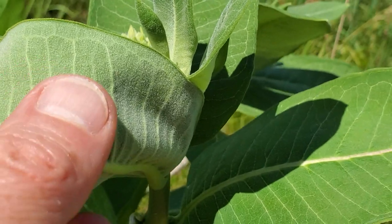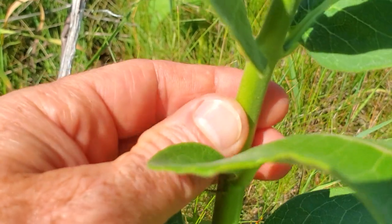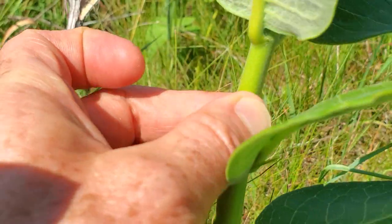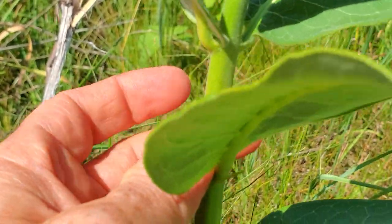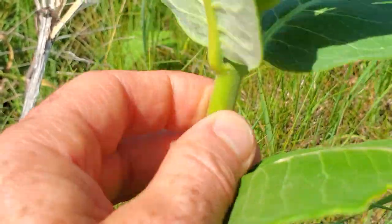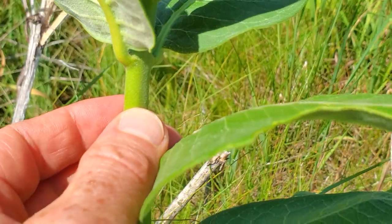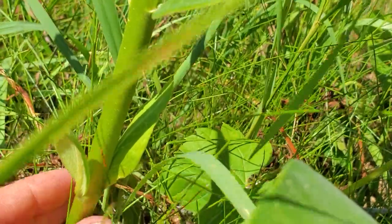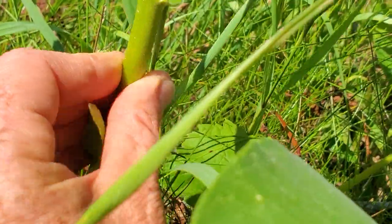Milkweed is also very downy. On the bottom of these leaves you're going to find a soft fluff, and the stems, though it's not apparent at first, are kind of rounded square. They have flat sides on two sides at least. So unlike the dogbane that is round, these guys, when you feel it in your fingers and take a closer look, you're going to see that the stem has a squarish quality to it. Again, this is not necessarily apparent when you just look at it — you have to get up close and feel it, and then you're going to feel that squarish stem.